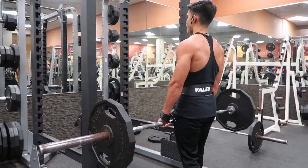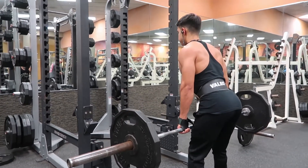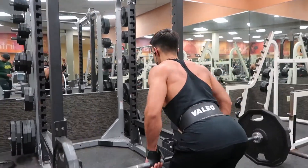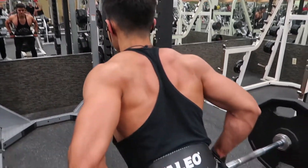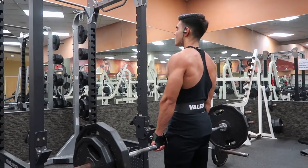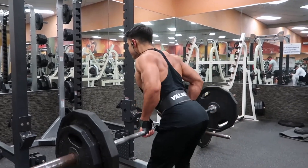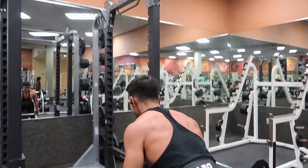Moving on to bent over barbell rows. As you guys can see here, my grip is over the bar — my thumb is actually over the bar too. This allows me to isolate my back as much as possible, not using my forearms and elbows to bring the weight up, but actually my back and my lats. I started with 25 on each side, then went to a plate, then a plate and a 25. I only did three sets, keeping it between 8 and 12 reps each.